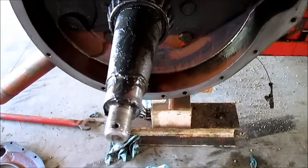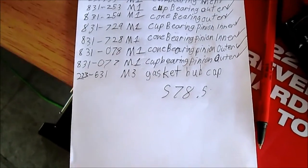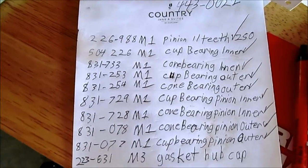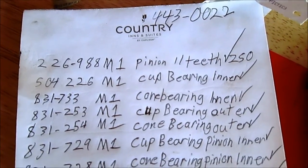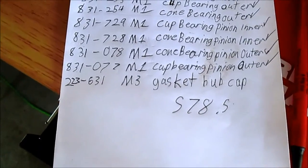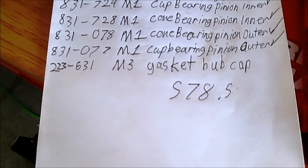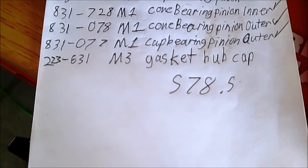And so that's where we're at today. These are all the components that I would have put in new if I was going to go that route. That pinion gear — which is the very top one, the 11-tooth pinion gear — is $250 by itself. And for all the bearings and other things I would need, I was going to have to spend $578.50.